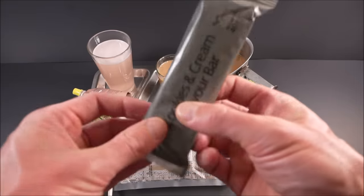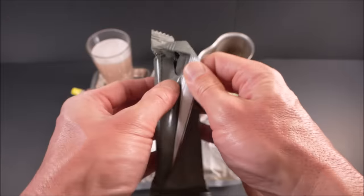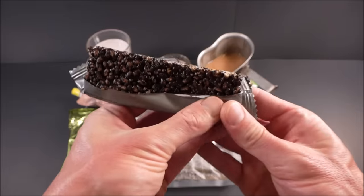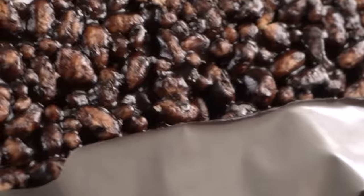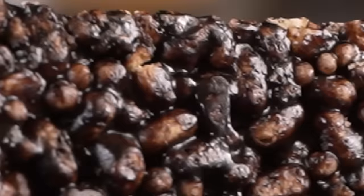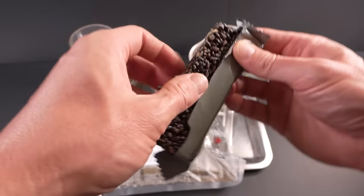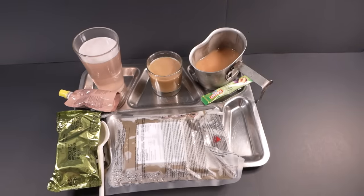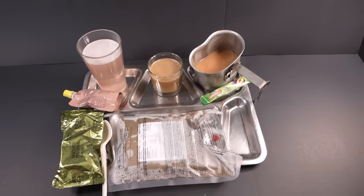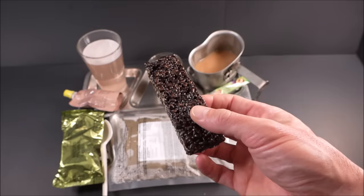Let's check out that cookies and cream flavored bar. It has a brilliant fruit, cocoa, and grain smell, and it's not too sticky to touch. They seem to have improved it.